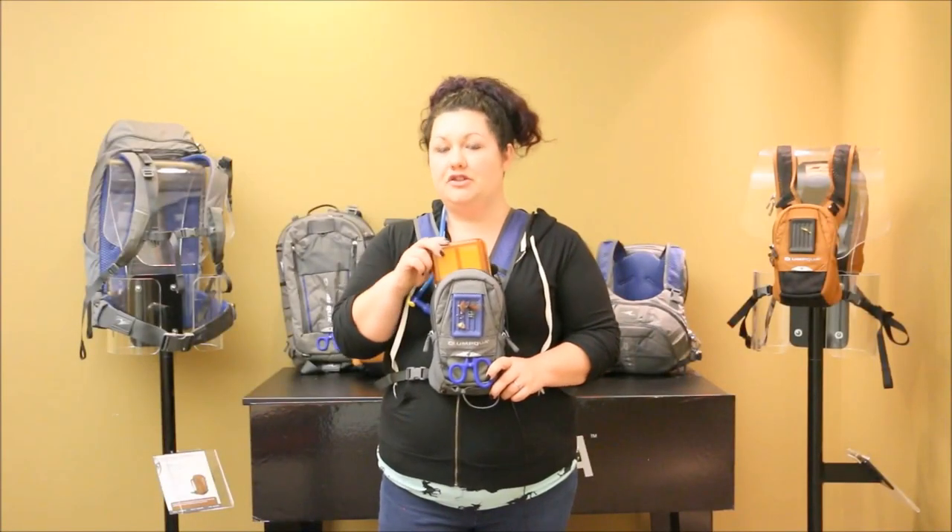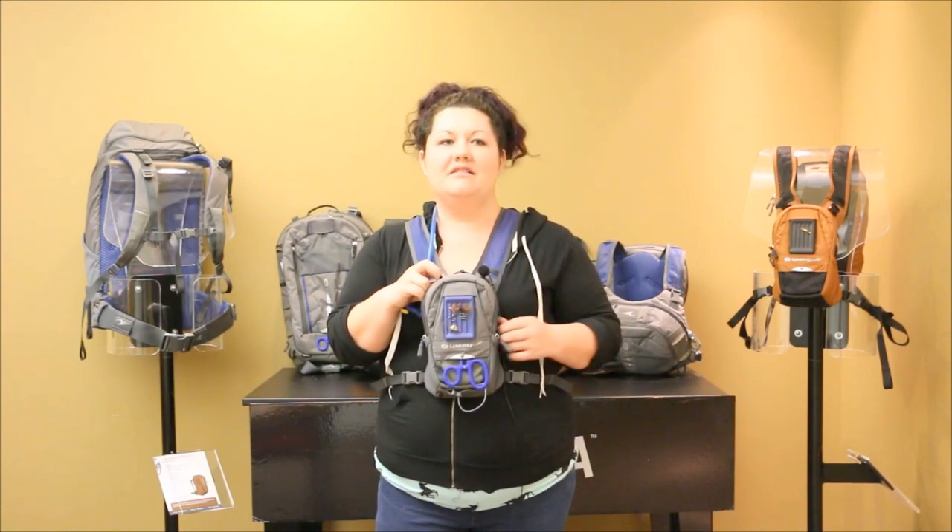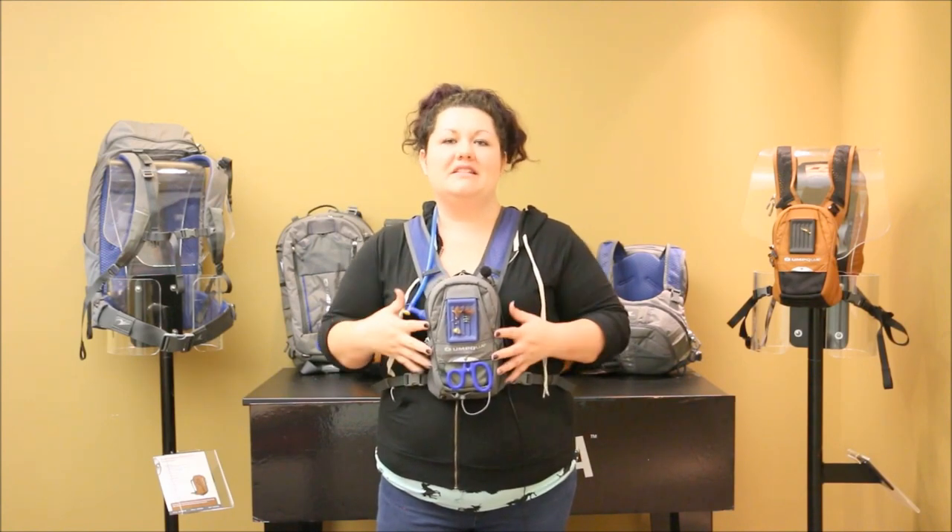This minimalist pack allows for two large fly boxes, and you still have your cord tippet holder — no loss of functionality or comfort on this mighty little chest pack.